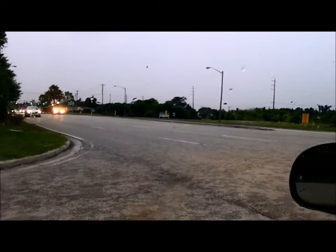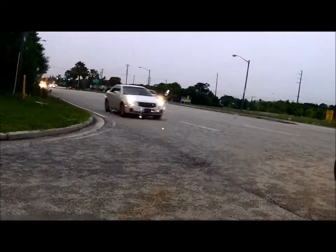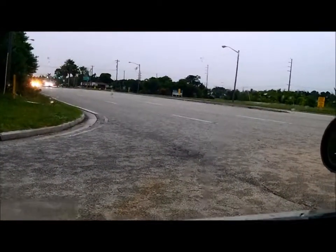Here we go — honey bee removal in the rain. It's been raining a bit here. We're going to go do a honey bee removal right down the street from my shop, just about a mile, not even. So that's going to be a pretty quick and easy removal. Let's see how all this goes.